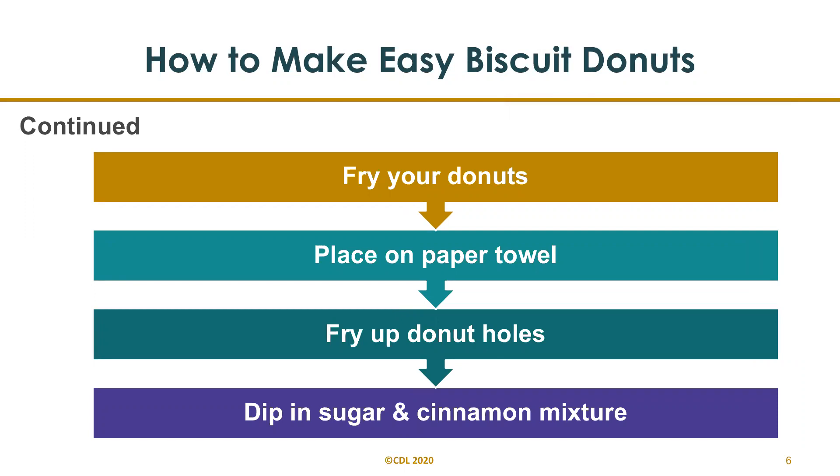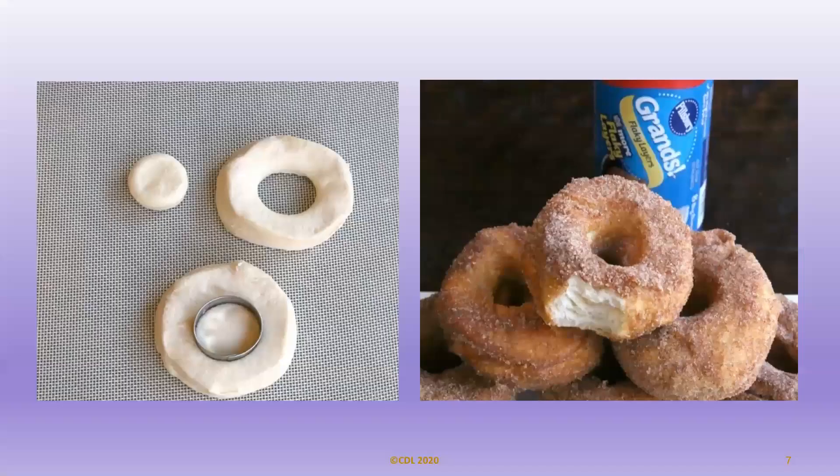Fry your donuts in batches of two to three at a time. Each side will only take about one minute before you need to turn them over. Place them on paper towels when done. After cooling, dip both sides of the donut in your cinnamon sugar mix. You can also dip them in melted butter before adding this mixture. Don't forget to fry up the donut holes you cut out as well. Feel free to coat them in cinnamon sugar, chocolate, or frosting — whatever you prefer. This shows how you can use the cookie cutter to make your donut and also use the little circle cut-out for donut holes.